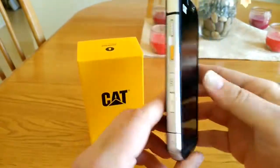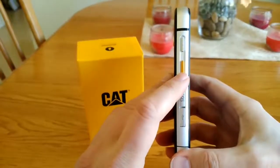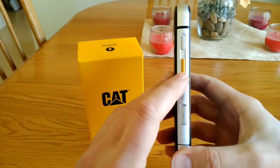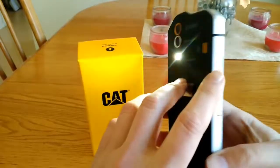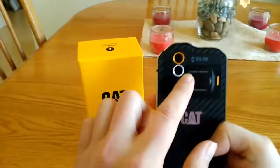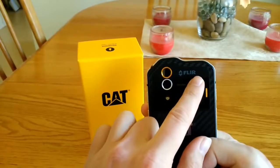On the side of the phone is the power button and a programmable key that allows you to program it for a long and short press. If I short press it, my flashlight turns on in the back, and if I do a long press, it will open the app for the FLIR thermal imaging camera.